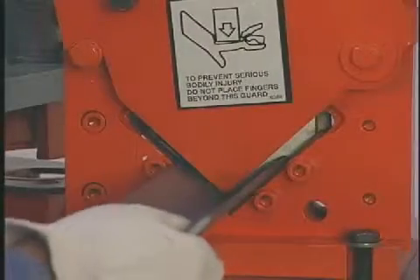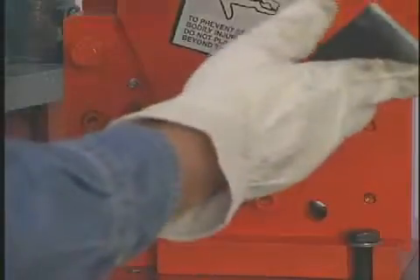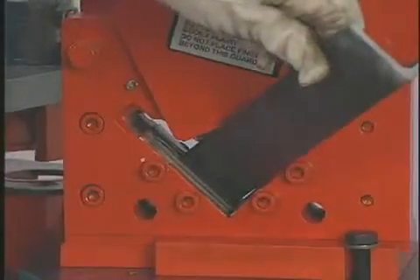To miter angle up to two inches on this machine, lift the guard and line the angle iron up to the guides and make the cut.